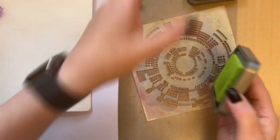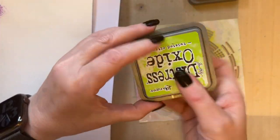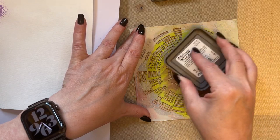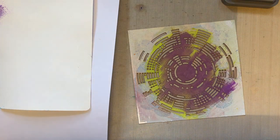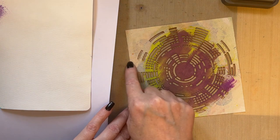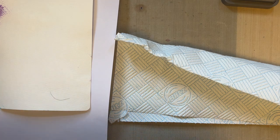I'm going to add the Twisted Citron Distress Oxide ink to my stencil, applying it direct, and then I'm going to take my Wilted Violet. If you're doing this kind of thing, always start with the lightest colour first just to prevent any contamination. When working with a stencil, make sure you haven't gone right to the edges or you're going to get a straight line. I'm going to spritz the stencil with water off camera.